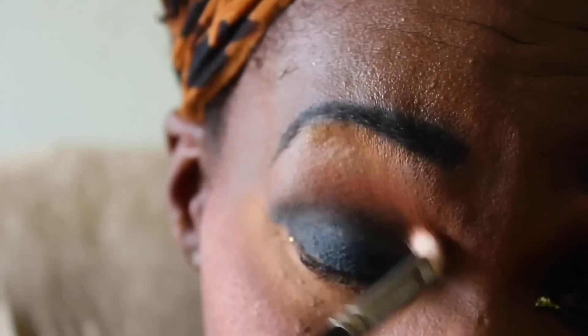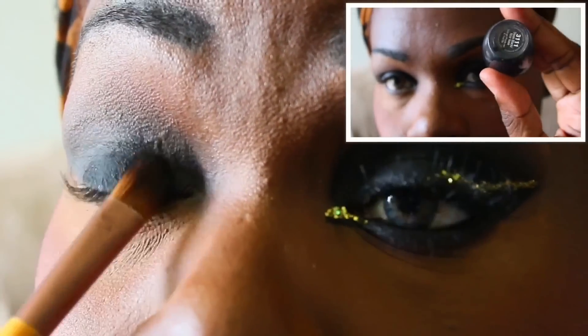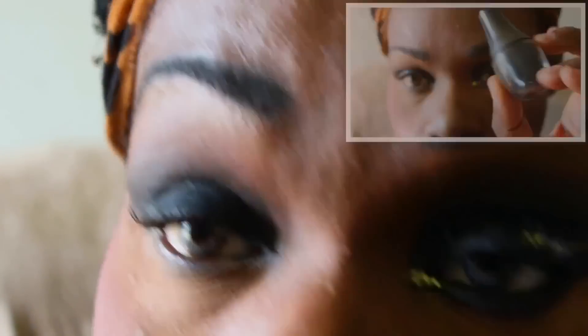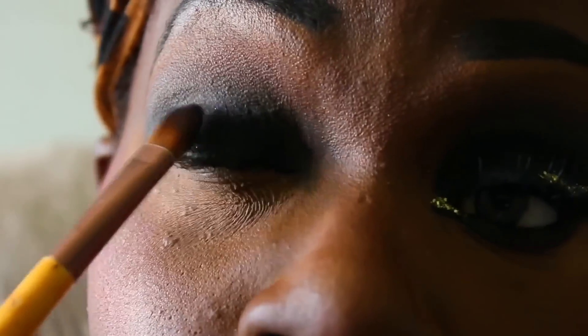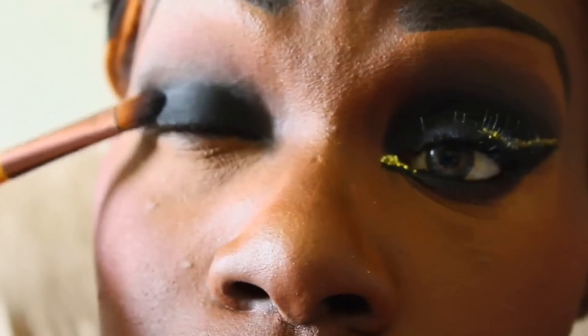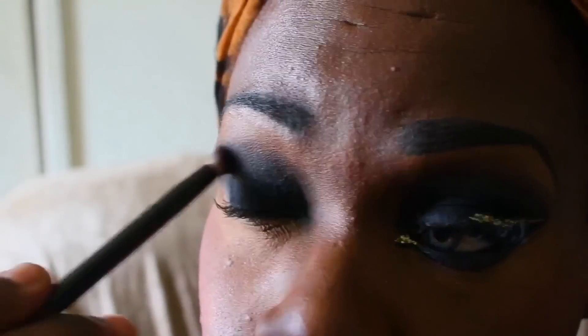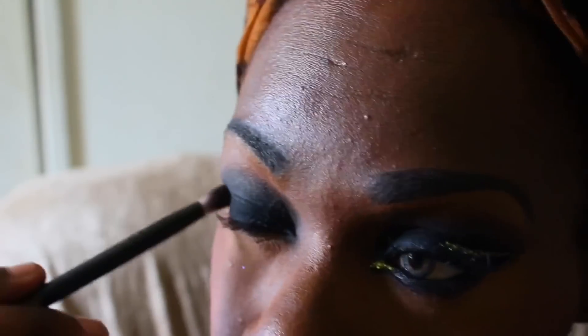After that, I will be patting on this black eyeshadow by Black Radiance. I am using a synthetic brush to pat that on in a patting motion so that I can get the most pigmentation. I'm using that same black eyeshadow to blend out my crease, but this time I'm using a fluffy brush because I don't want the color to be packed on like I did on my mobile lid.